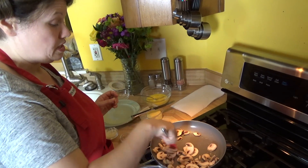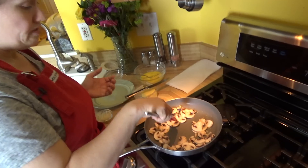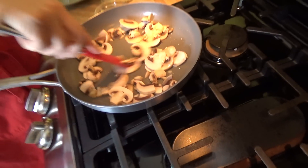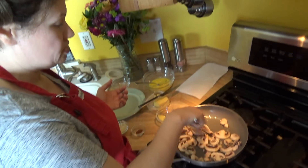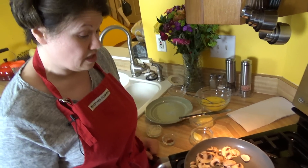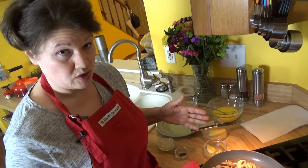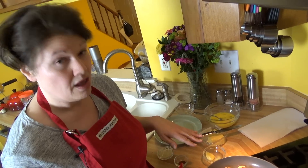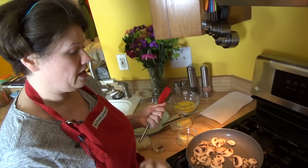I chopped up the mushrooms in sort of an assortment of sizes, and that's perfectly fine — be as creative as you want. I'm using white mushrooms because that's what I have left over. I have these on medium heat and I'm frying my mushrooms up. What will eventually happen during the frying process is you'll start seeing liquid come out of the mushrooms, which you want — you want all of that liquid to come out because you don't want a wet omelet.